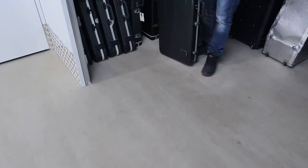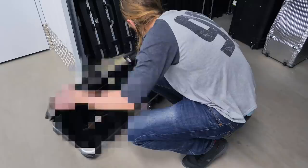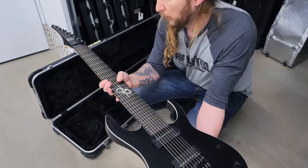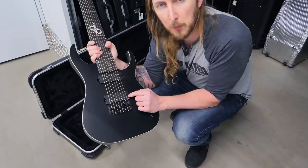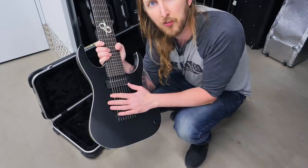This is the 8-string Solar. These actually have a piece of history in them - these are the first 8-string Seymour Duncan pickups ever. These are prototypes and I was the first guy who ever tried Seymour Duncan's first 8-string pickups. Isn't that cool? And they're in this guitar.